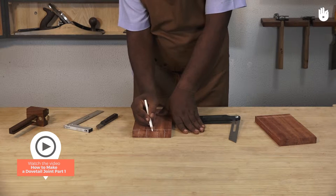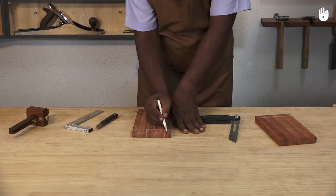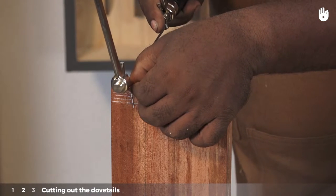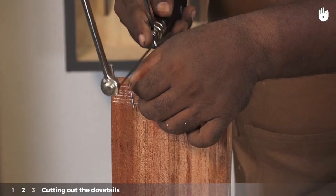If you have followed how to make a dovetail joint part 1, you can now proceed to cutting out the dovetails. Step 1: Cutting out the dovetails. Fix the piece on a vise and start cutting the waste wood with a coping saw.